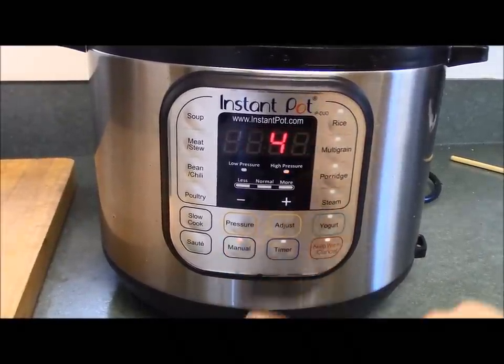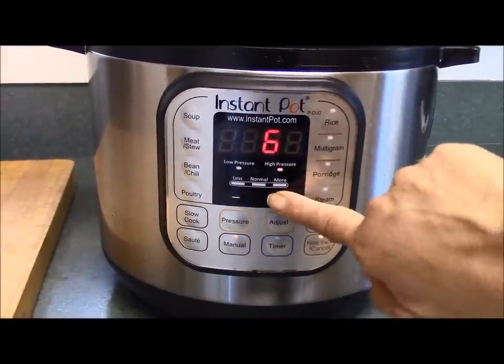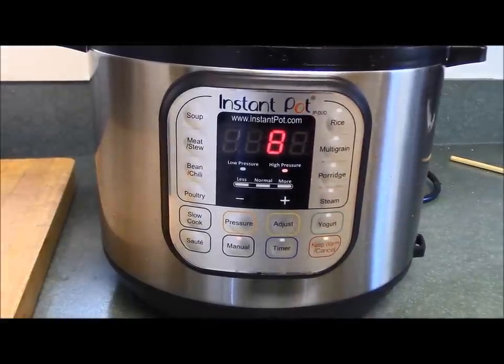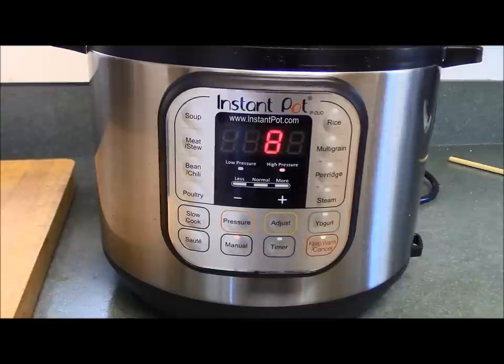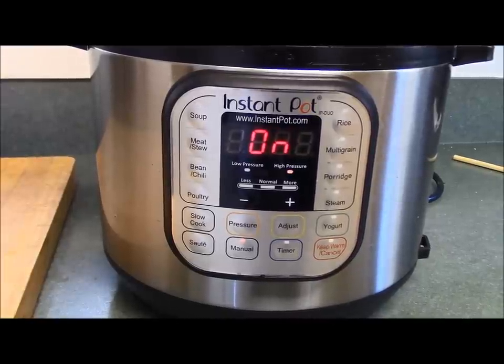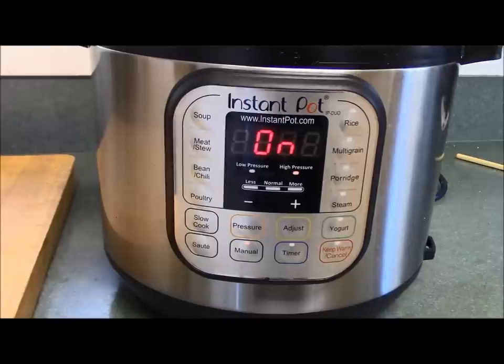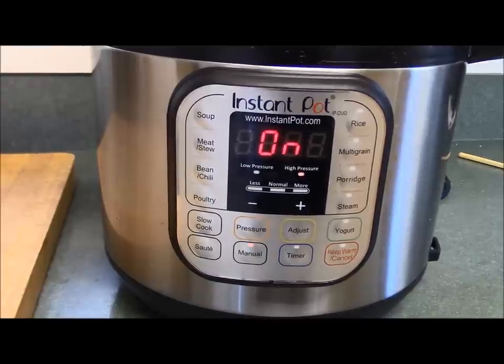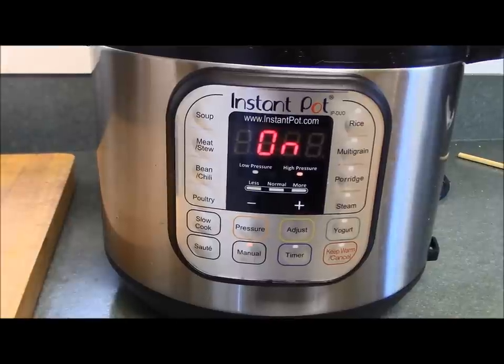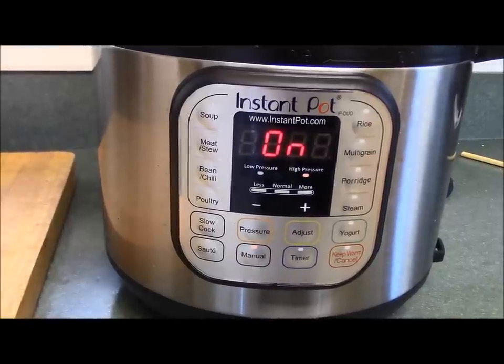Put the lid on and make sure your sealing knob is set to sealing, not vent. Now press manual and set it for eight minutes — that's all there is to it for the first step. Wait a second for it to come on, then wait for it to come up to pressure. You'll see the eight appear and the minutes will count down until you hear a beep.